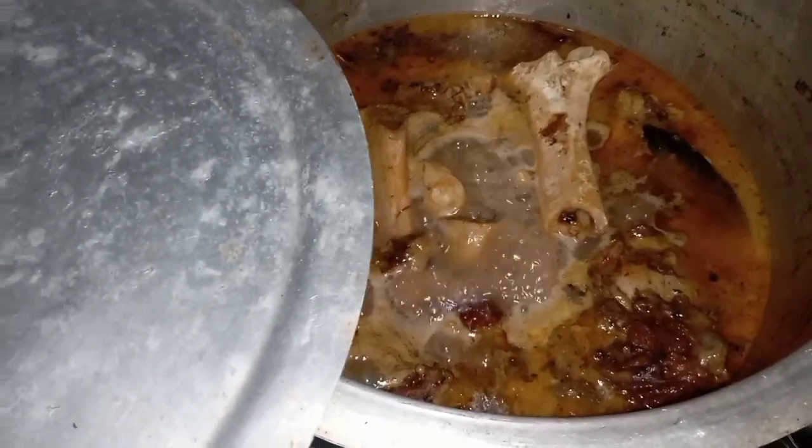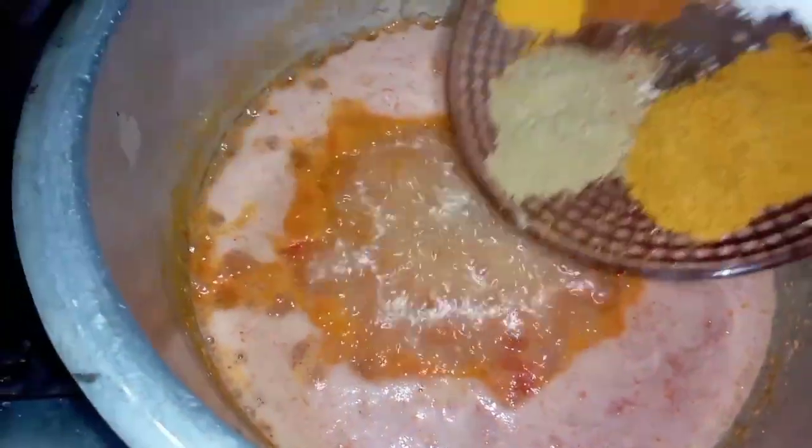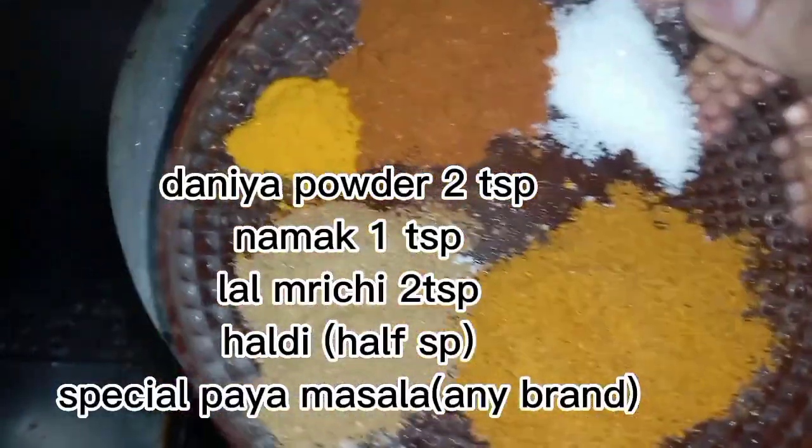Now we are ready. We will add a little oil, then ginger garlic paste, then onion paste. After the oil is settled, we will add tomato paste and dry masala.